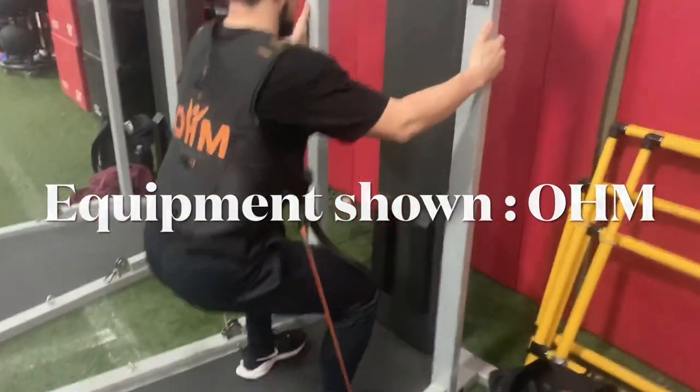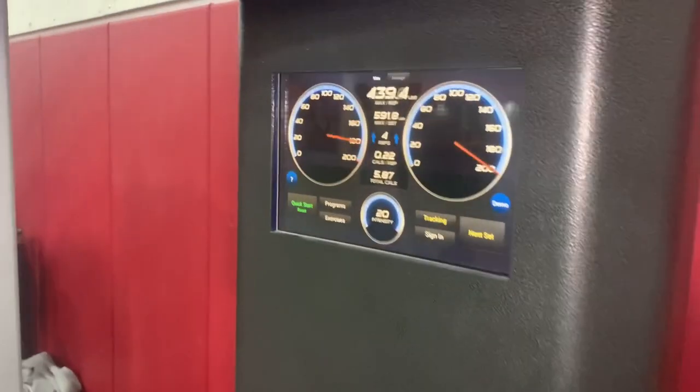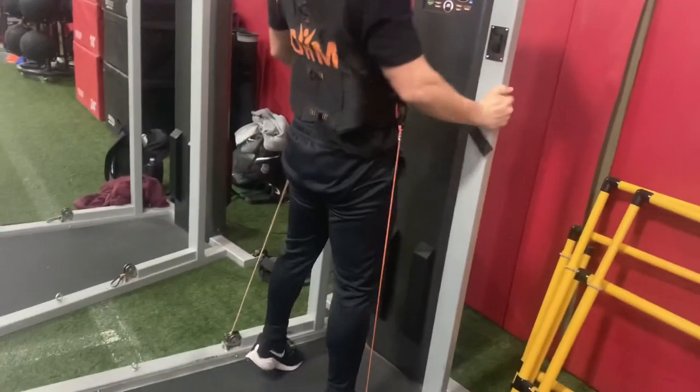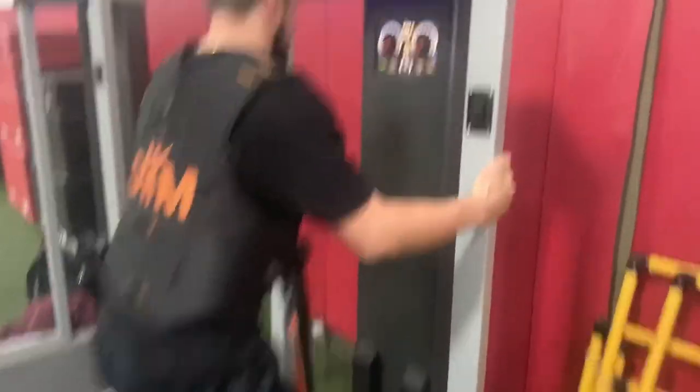This is also a great way for those who are recovering from injury, as it gives the athlete the freedom to choose how much force they want to handle per rep. At any time, the athlete can choose to just stop pushing as hard through the ground, or they can choose to push harder.